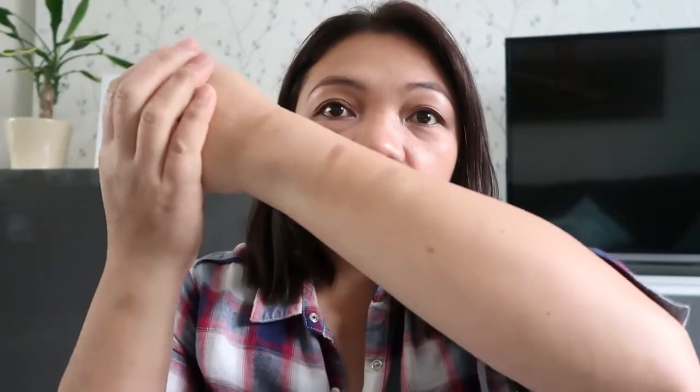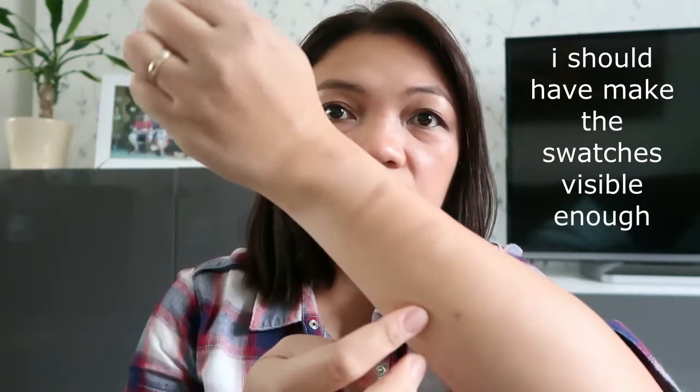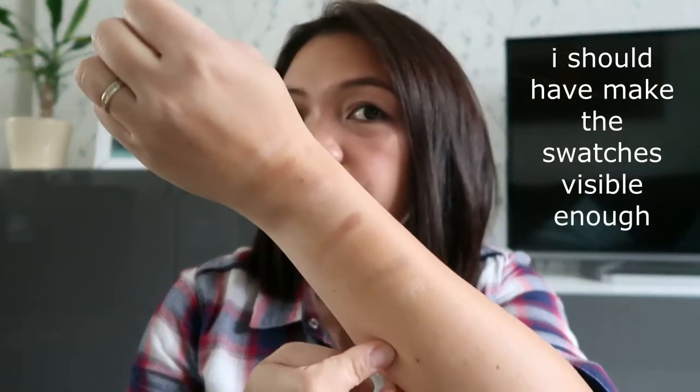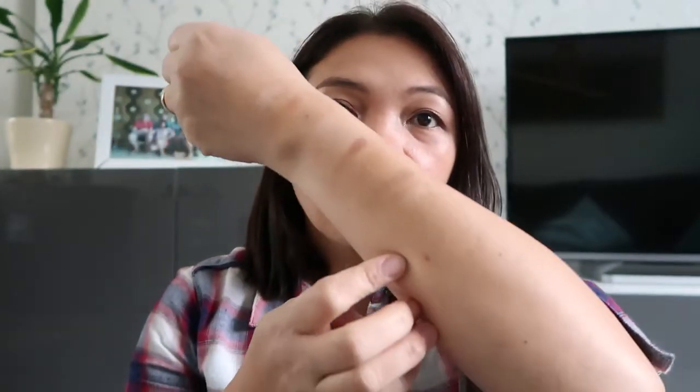So these are the swatches. I know it's not that clear, but I hope you have a little bit of an idea about the shades. I'm going to show you guys the look that I made for this palette, so stay tuned for that.